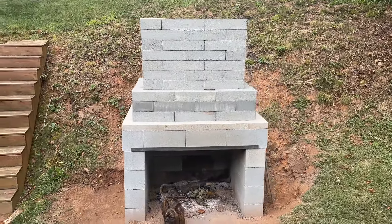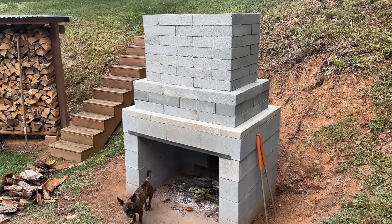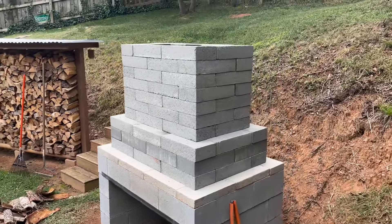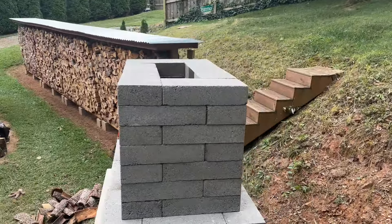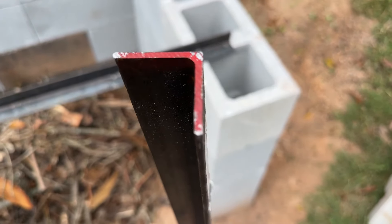Hey, what's up everybody? Wes here. Thanks for tuning in for another video. With fall fast approaching here in Western North Carolina, I decided to finally tackle this backyard fire pit idea made out of nothing more than cinder blocks and these large concrete blocks you see here and just a little bit of angle iron.